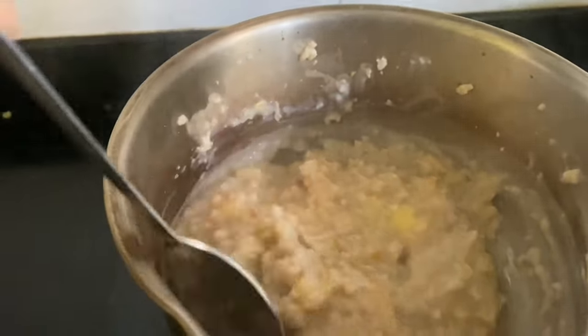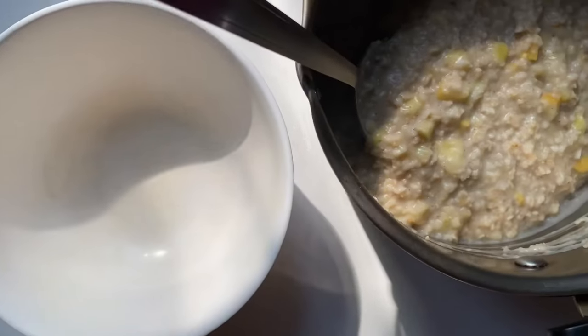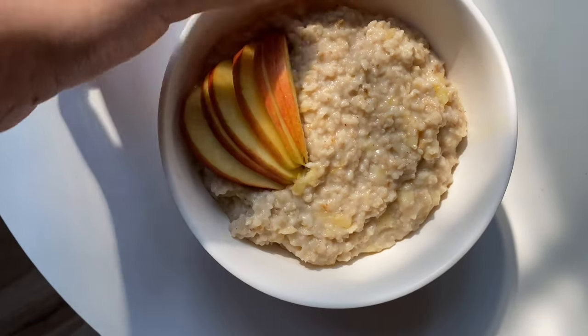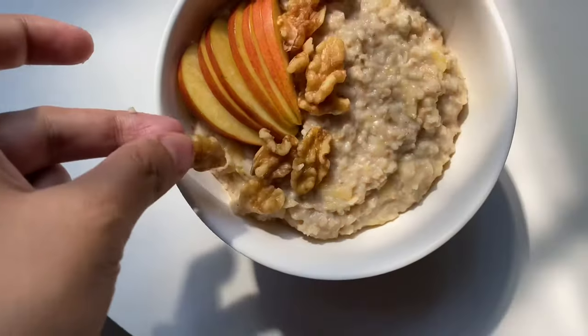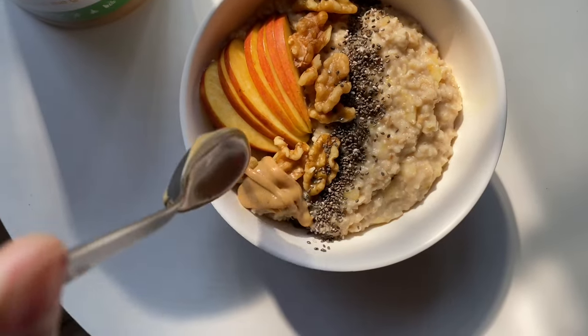You have to cook it until it becomes soft and something like this. Now you can add your favorite toppings — I'm adding some sliced apple, walnuts, chia seeds, and peanut butter.